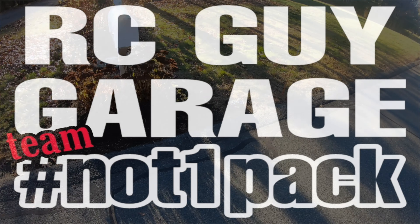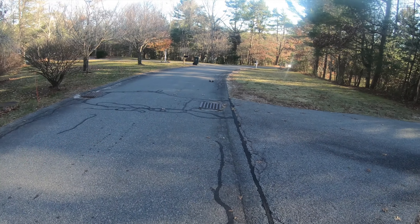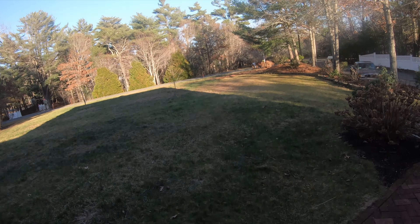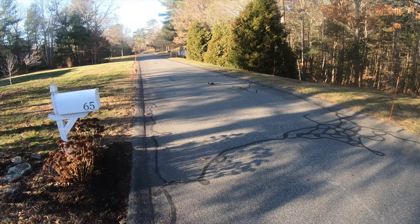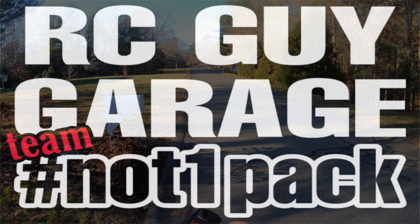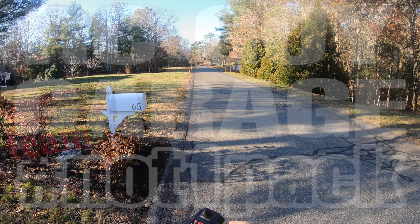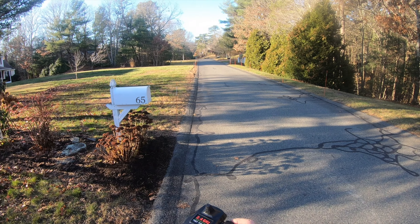I'm kind of surprised, man. Maybe I shouldn't be. These little cars are way better than I remember when I was a kid. Just take the thing and huck it — the thing's totally fine. Kids nowadays have it made, man. Look at that thing. Let's see what the distance is like. What? How is it that far away? I can barely even see it.